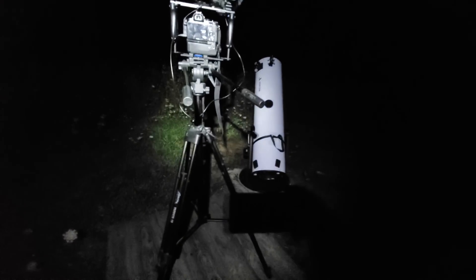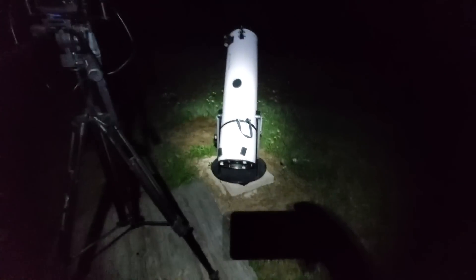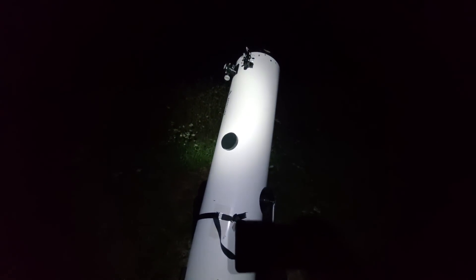I've got to hurry up here. I've got bugs hitting me in the face because of my headband light. I have to film with my phone — I forgot my Sony Action Cam. But we're going to take this 12-inch Apertura telescope and try to get some shots.